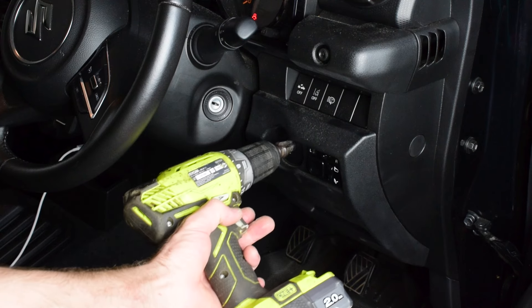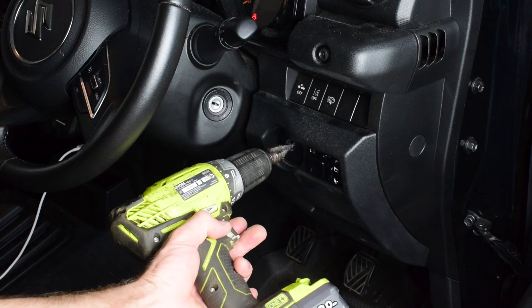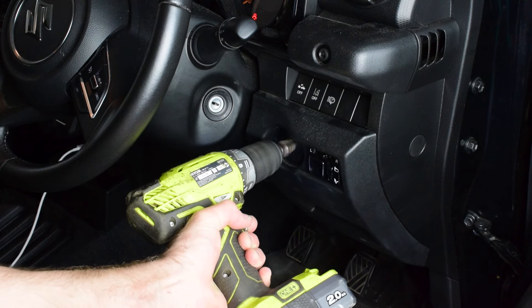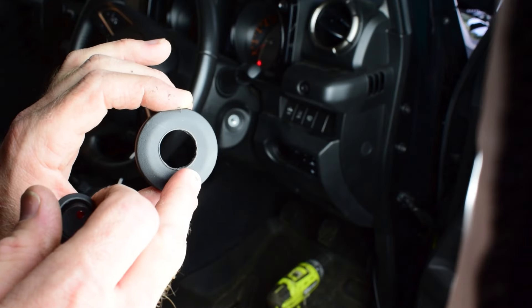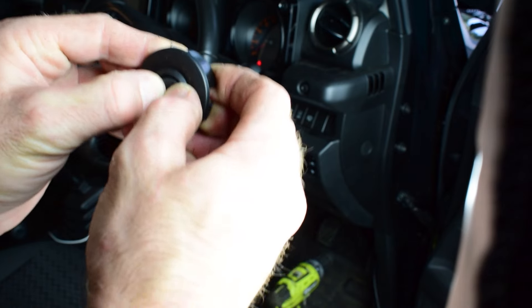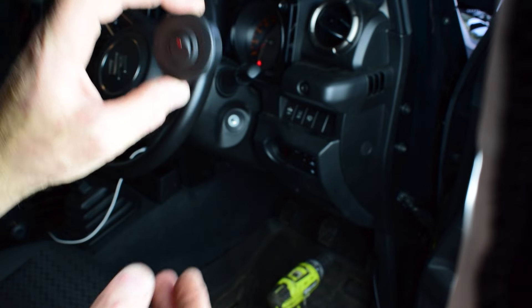Now I'm going to drill through this little circular blank in the dash here to make a big enough hole for my switch. I'll check that there's nothing behind here and I'm good to drill. Now I've got this little plastic trim drilled out to 20 millimeters — my switch fits straight into the hole. Now we can connect our wiring on the back and fit this back to the dash.